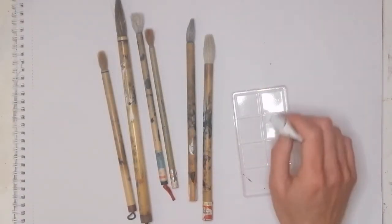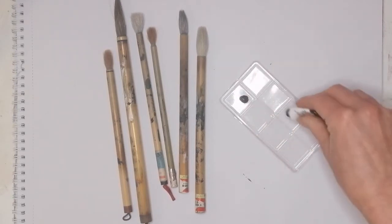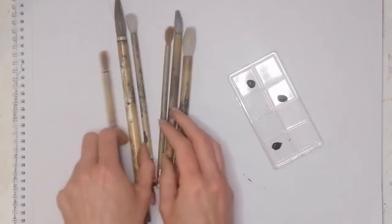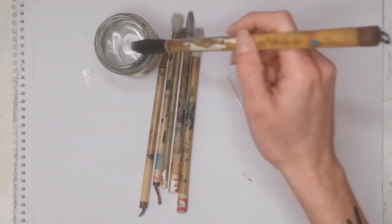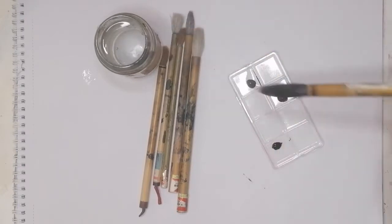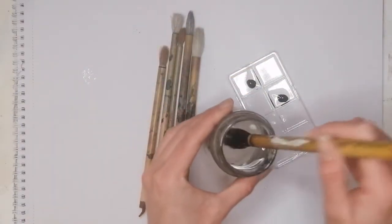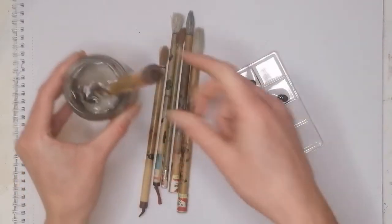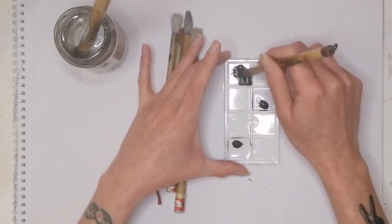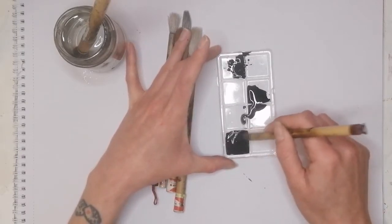Something else we're going to need is some sort of little palette, or just a plate will do, because we're going to want to mix up our black paint and dilute it into a few different shades with different amounts of water. We're going to have some different gradients of black paint or ink — some that is very dark and not very diluted, a mid gradient, and a very diluted, most grey, far paler ink or paint.